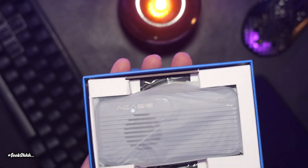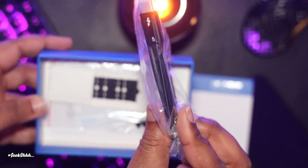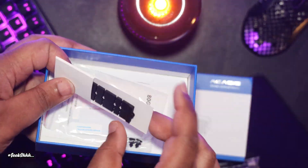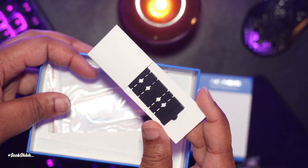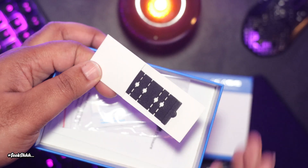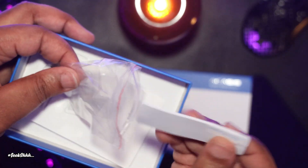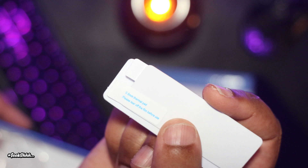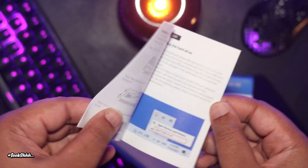In the box, you get the unit itself, which we'll get to in a minute. A Thunderbolt 5 cable, which in all honesty might be the most important item in this box. A plastic extension so if you're using a shorter NVMe, you can add this to make it a full size NVMe. Two thermal pads — one being one millimeter and the other being half a millimeter.